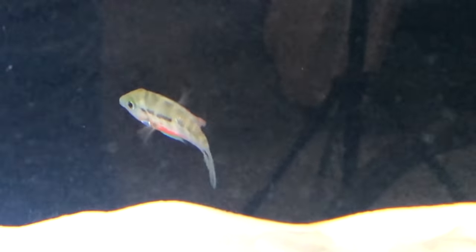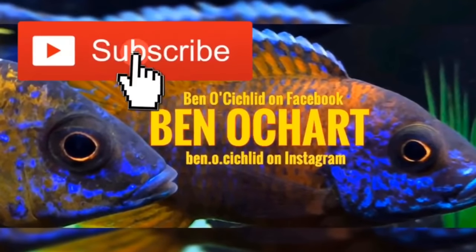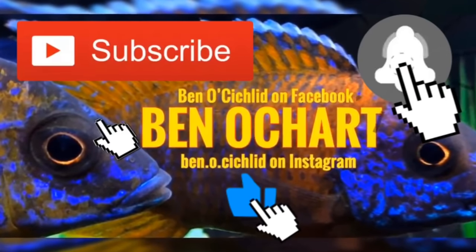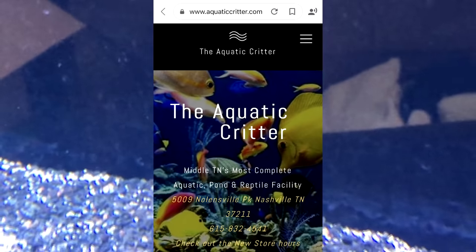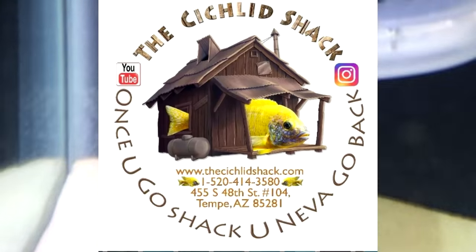Thank you so much for tuning in and following me along with this journey and this vlog series. If you haven't already done so, be sure to hit that bell to get future notifications when I post new material and updates, and hit that sub button - I really appreciate it when you support the channel that way. Hopefully on the next update I'll have some additional fish - I'll go over to Critters here in Nashville and make a call to my friend James Largo over at the Cichlid Shack, since one of my kids gave me a gift certificate for Christmas.